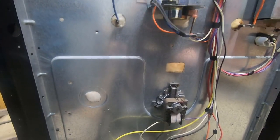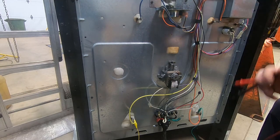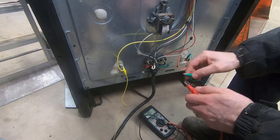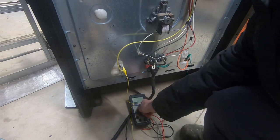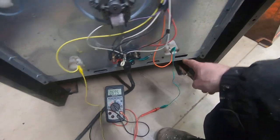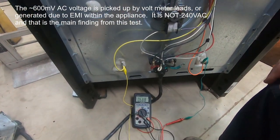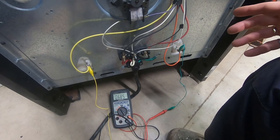Now that we think the bake element is on — and it should be on solid since I just turned it on from cold — I'm going to put my meter on an AC voltage scale and connect one lead to the green wire, which connects to one terminal of the bake element, and the black lead to the yellow terminal of the bake element. There should be 240 volts across there, but there's not. If there were 240 volts and it's not heating up, the bake element would be bad. But in this case I have no reason to think the bake element is bad.